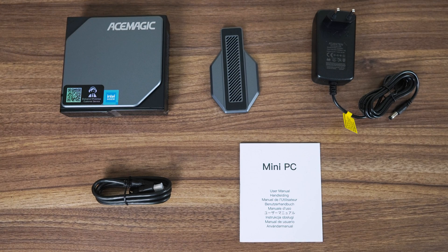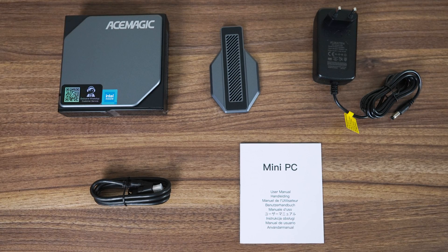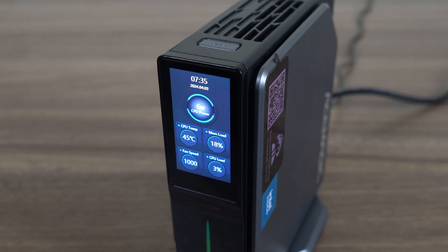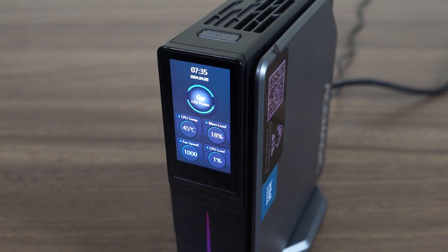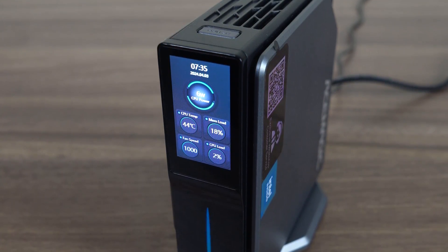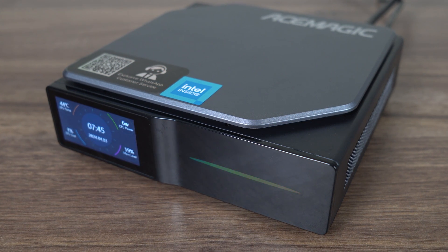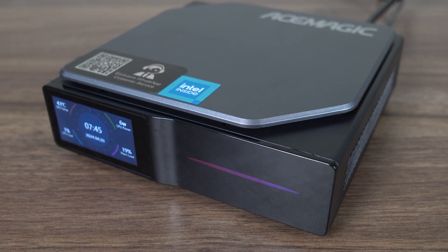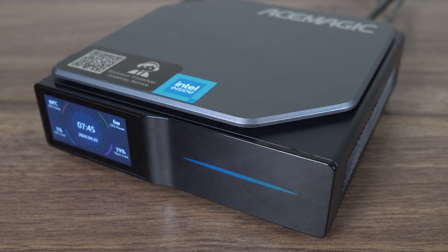In the box of the S1 is the mini PC, magnetic vertical stand, power supply, HDMI, and manual. You can use the mini horizontally or vertically as the 170 by 320 pixel resolution LCD can be changed to fit either orientation. Both ways look fine — I just prefer vertical minis as they take up less desk space. The S1 is made from good quality plastic; it's solid and has a unique design, with a little RGB lighting strip on the front that's customizable with the included Windows app.